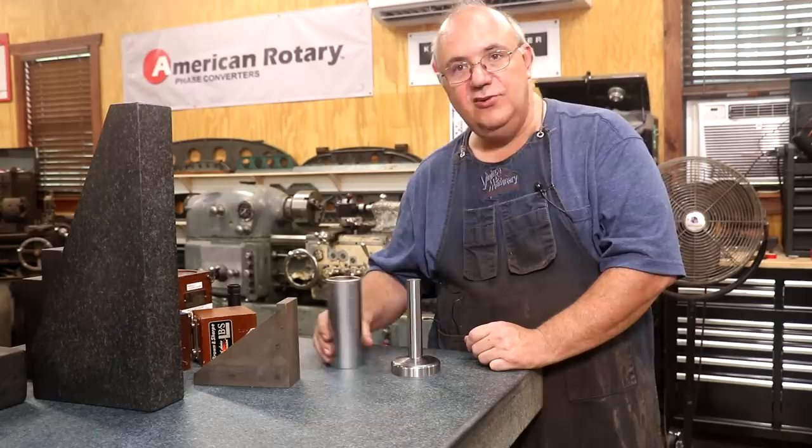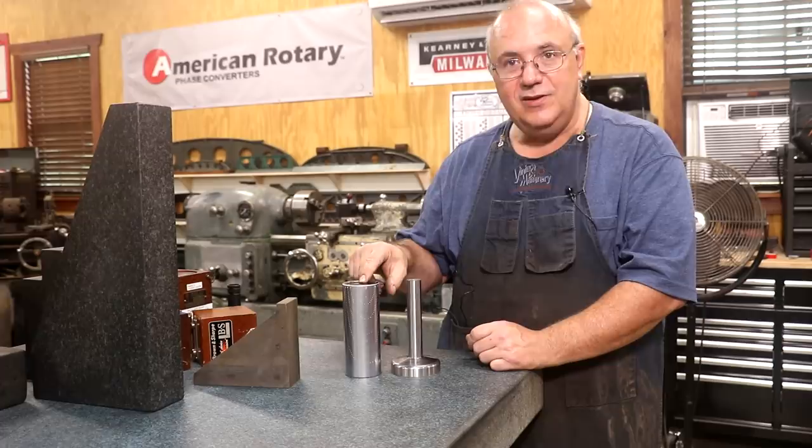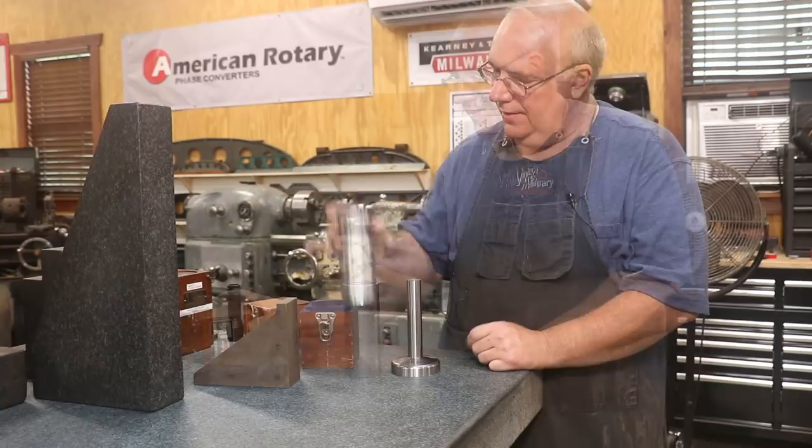Two different styles of cylindrical squares — very handy tools in the shop. If you don't have a cylindrical square, it is something you might want to look into. These Brown and Sharp number 558s are a little bit of a unicorn — they are hard to find, but they're out there. They're probably going to cost you a little bit when you do, but I'm happy to have this one.